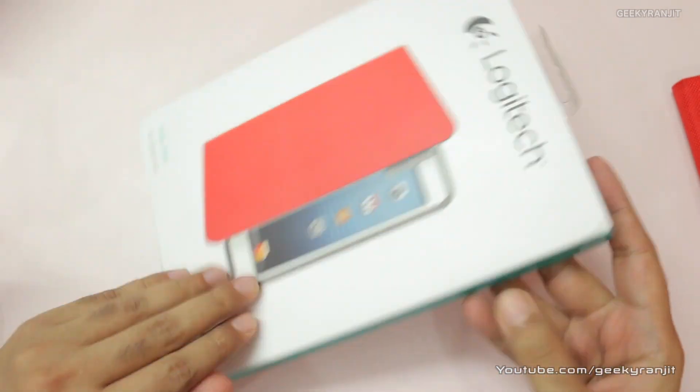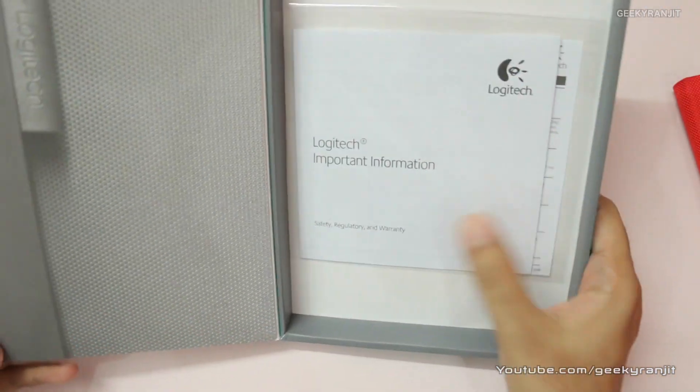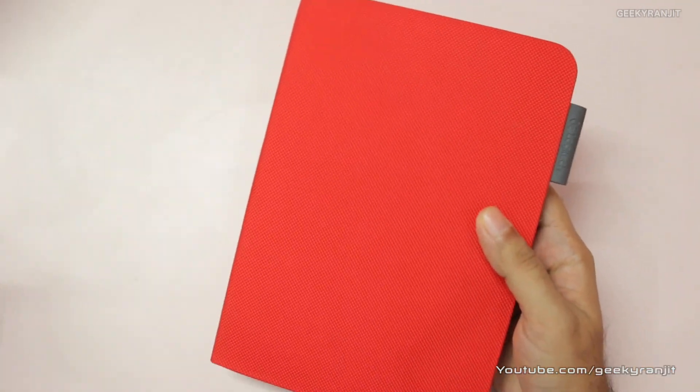This has a magnetic cover — as you can see it has a latch. The case came with some documentation. Let me show you the case I've applied to my iPad mini.